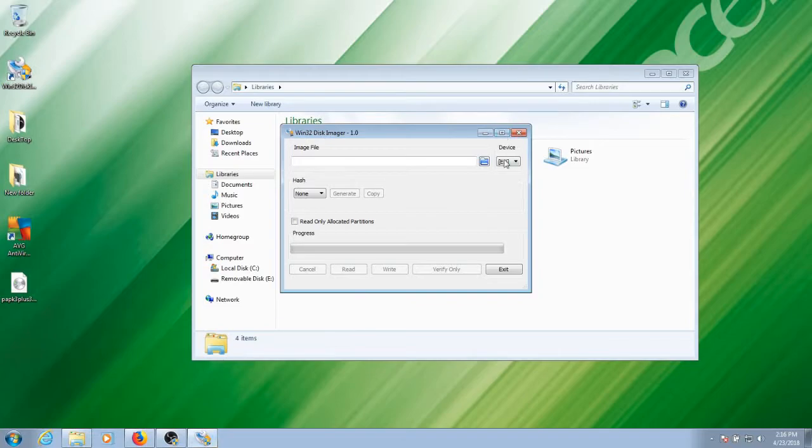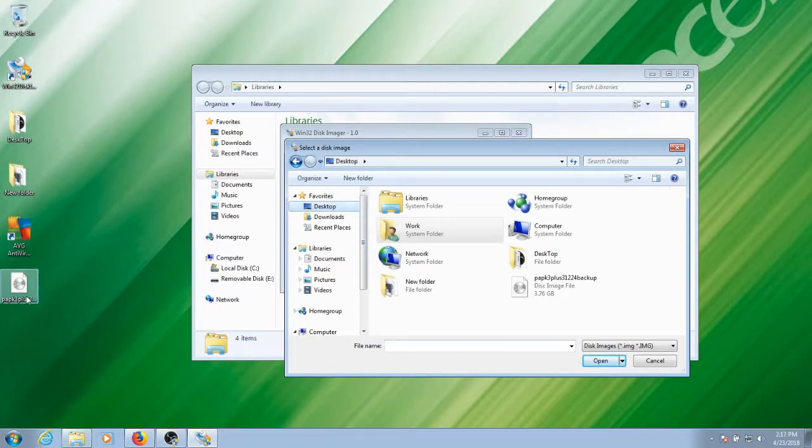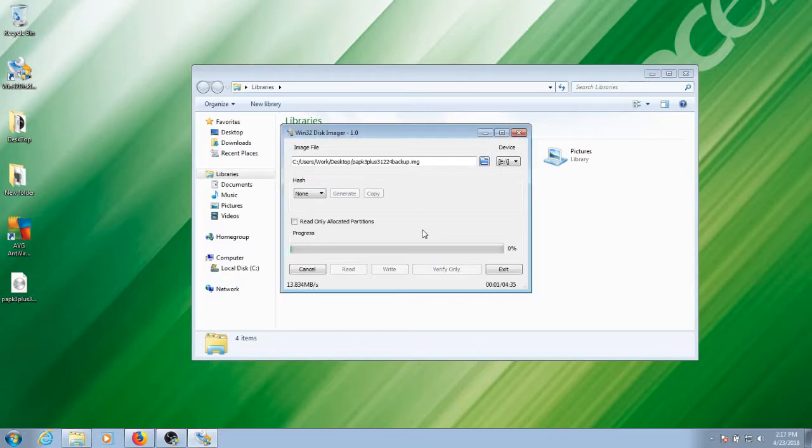You can see the correct drive is selected so you don't accidentally flash this image onto the wrong thing. Go to Browse, find your disk image — for me it's on the desktop — open that, and it should populate the right image you're writing. Go down to where it says Write, click Write, and confirm yes. Be careful because it could really mess something up if sent to the wrong drive. This process takes about four minutes on my old laptop, so I'm going to fast forward.